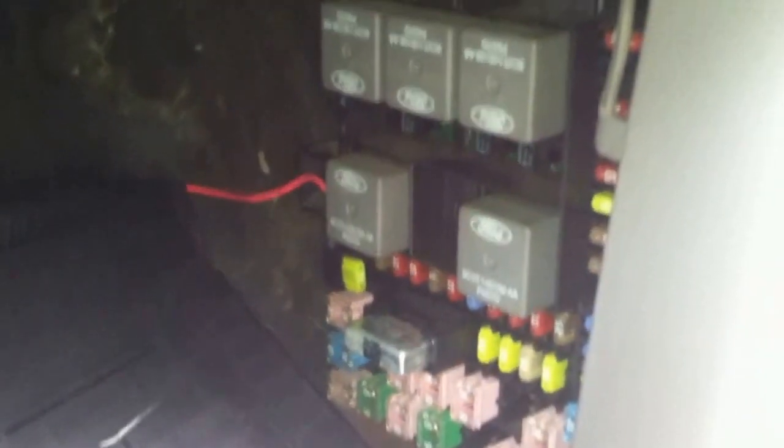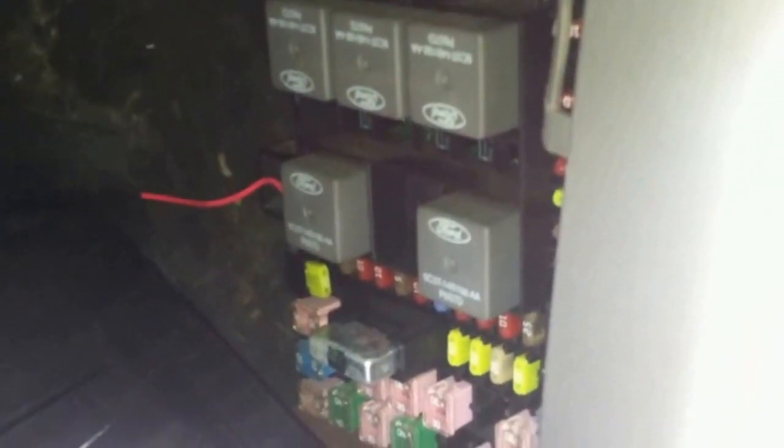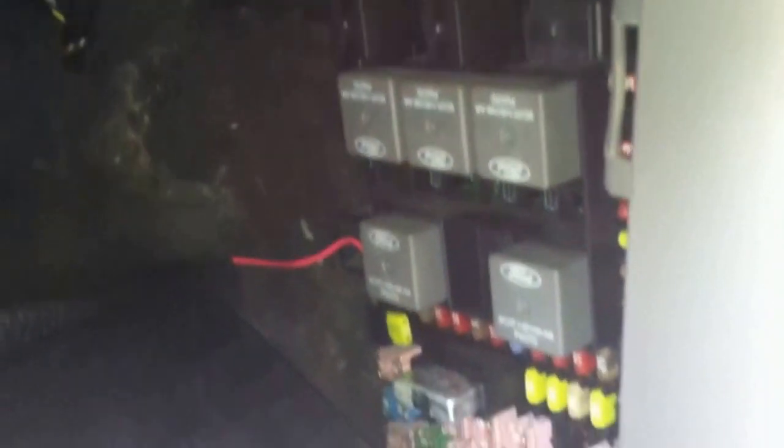Now let's climb underneath this dashboard. I don't know what Ford was thinking when they made this model truck, but the circuit board is way over here underneath the glove box on the passenger side of the car. Most other Ford models have the circuit board under the driver-side steering wheel where it's easily accessible, but not this model — they shove it far up into the dashboard. To get some of these fuses you actually have to climb in upside down to reach the fuses behind the top row. The fuse I chose to swap out was the cigarette lighter fuse, which was the easiest one.